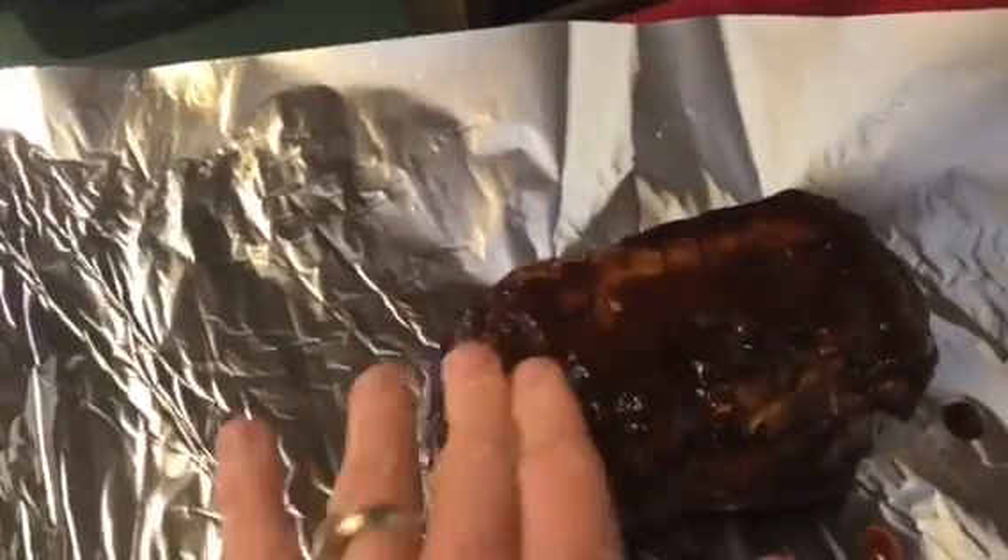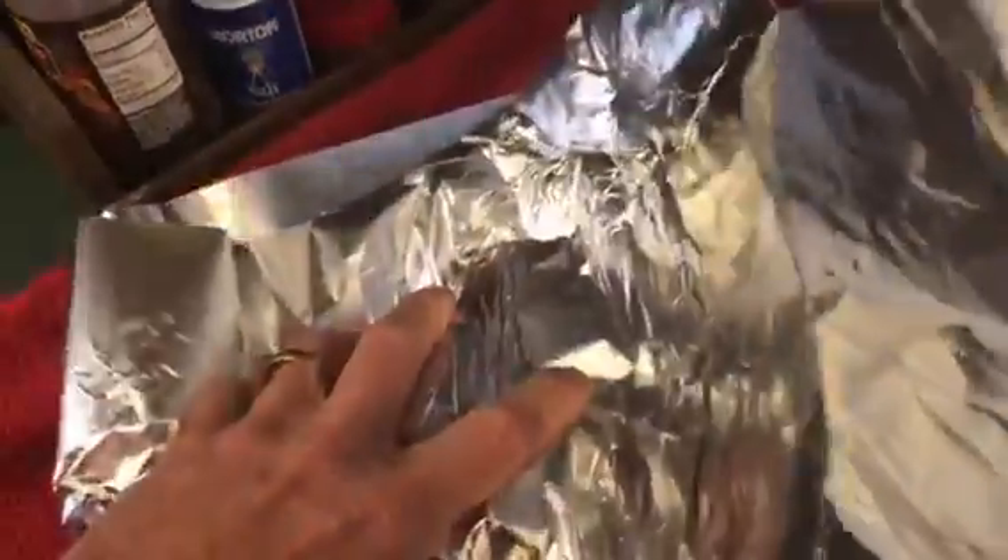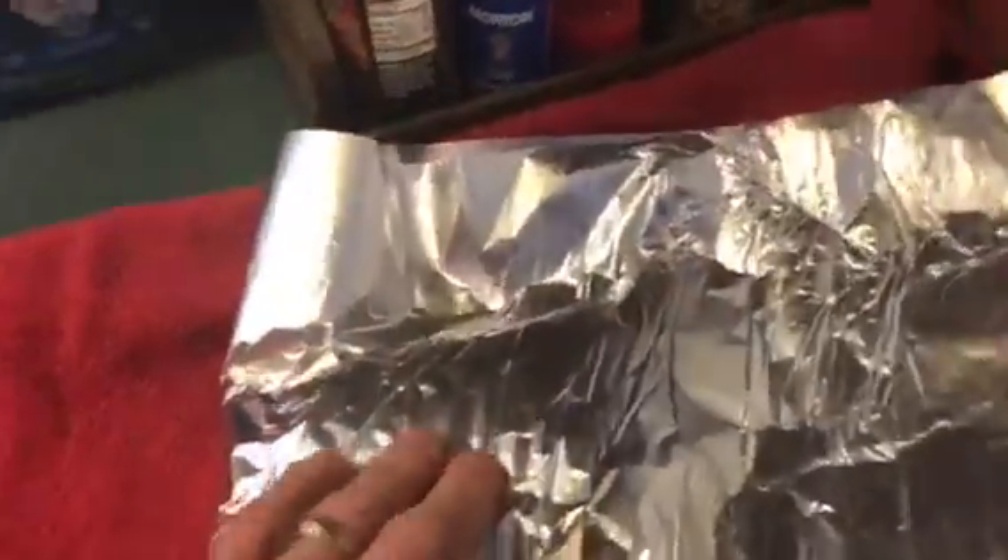Let's cover the other side. Not too much — you don't have to go overboard. Okay, let's seal it up real good in the foil while it's hot. This is fresh out of the smoker.